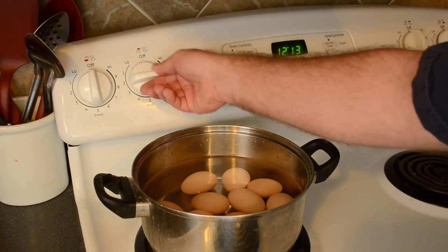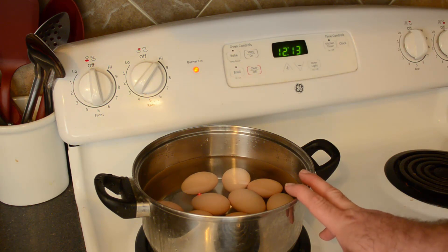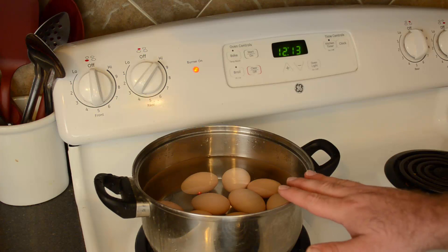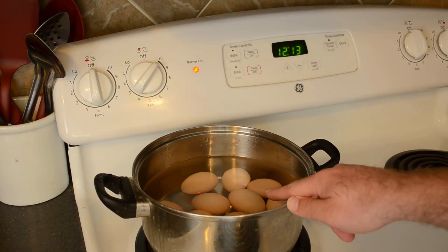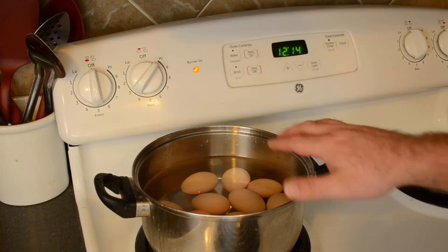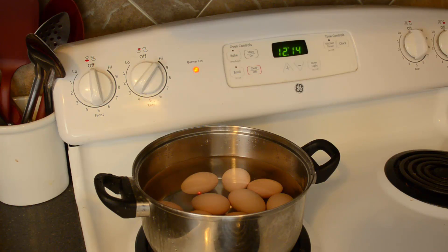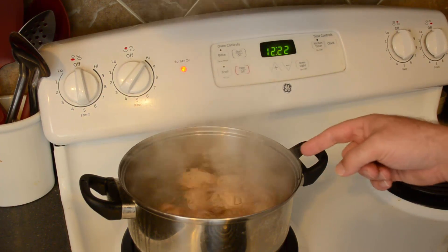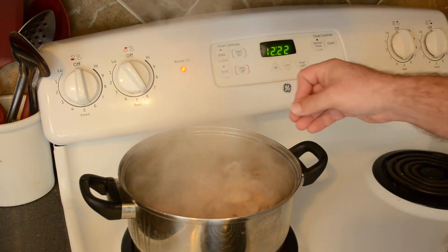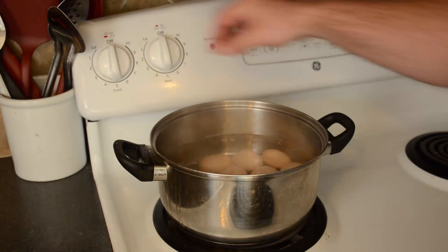Farm fresh eggs, cold water — now we apply the heat. I like to start mine on high and let it come to a boil, then let it boil for about 10 minutes. I'll be honest — when I'm making hard-boiled eggs it's typically a back-burner thought, quite literally. Usually I'm doing something else, and if it boils for 10, 15, or even 20 minutes, so long as the water hasn't dropped below the tops of the eggs I don't worry too much. It's taken about eight minutes for this water to boil, so I'm turning it down to a six and giving it another 10 minutes on a good steady boil.